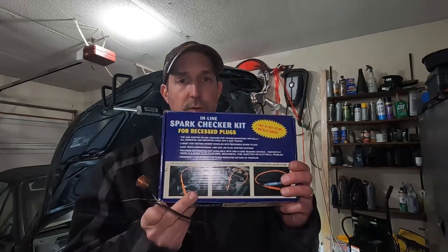But this tool right here is even better for BMWs. This is an inline spark checker and it's not a very expensive tool. It's nice because it has a long cable and this adapter right here. What's nice about this is it flashes at you instead of having a live spark. If there were fuel vapors or anything, you could actually cause an explosion. So be careful if you try to use something like this because you are inducing a spark outside of the vehicle. But stay tuned because we're going to try it out.